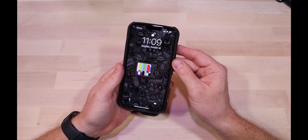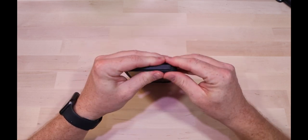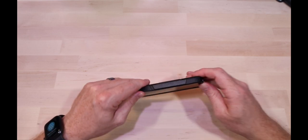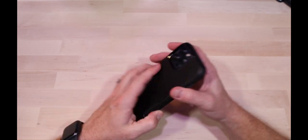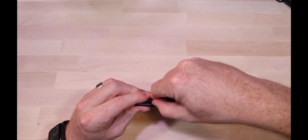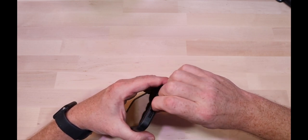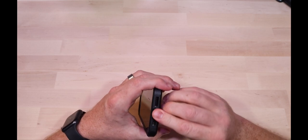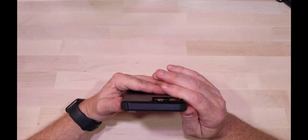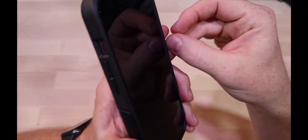The phone goes inside the rubber no problem. It's pretty straightforward — no magic as far as putting it on. Make sure everything's aligned. It does feel like this one's a little bit harder to get everything lined up. Buttons feel good, obviously you've got all your cutouts, and it's going to raise you up pretty substantially.